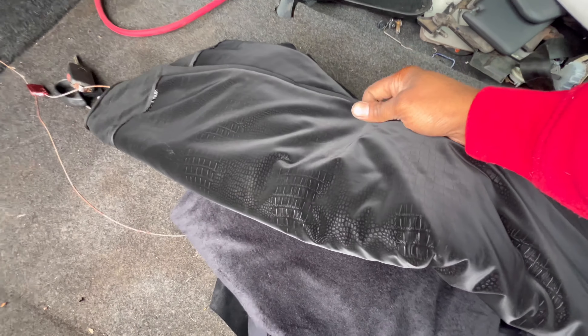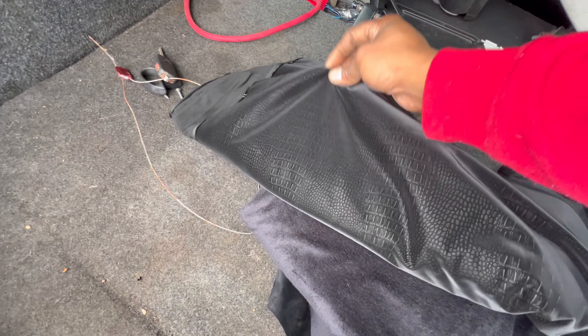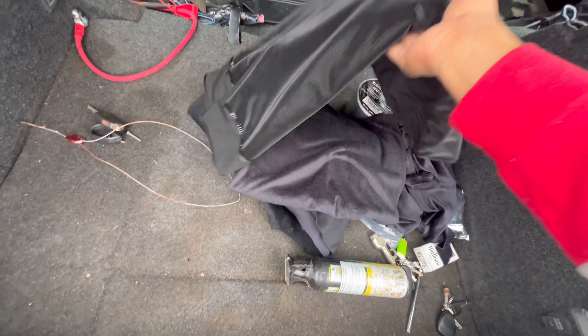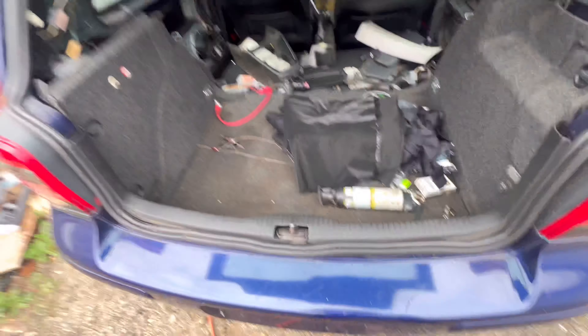I was going to make it a surprise, but it's already here. Check that out. That's pretty sweet — nice little contrast. So let me not damage it now.